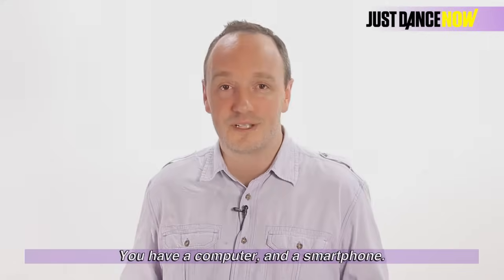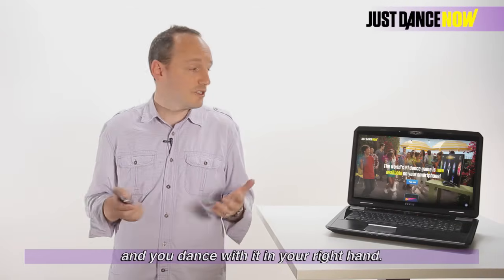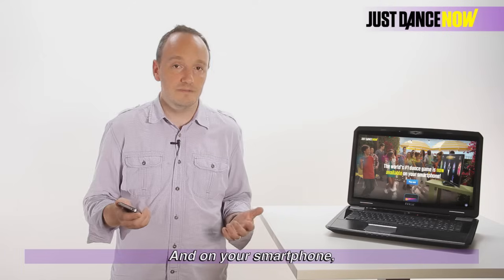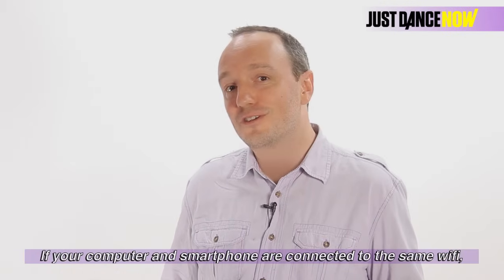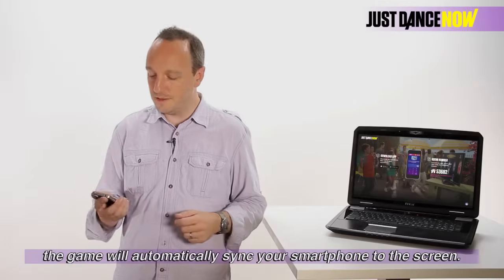You have a computer and a smartphone. The smartphone is your game controller — you dance with it in your right hand. On your computer, it displays the game. You simply go to JustDanceNow.com on your computer, and on your smartphone you open the Just Dance Now app, which you can download from your app store or marketplace. If your computer and your smartphone are connected on the same Wi-Fi, the game will automatically sync your smartphone to the screen.